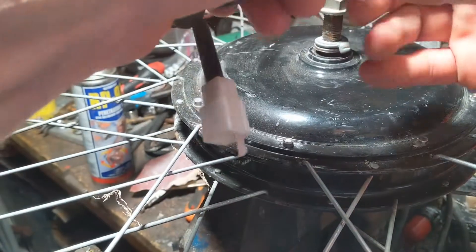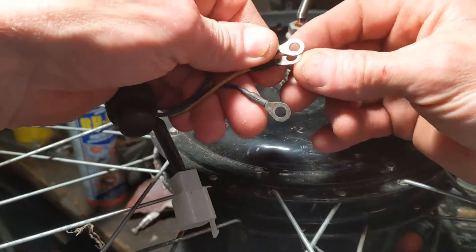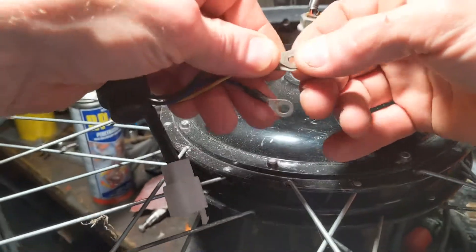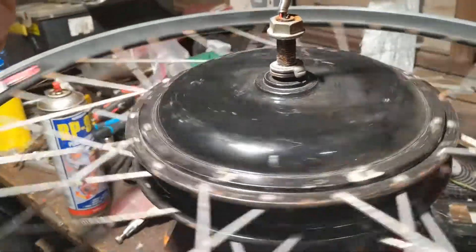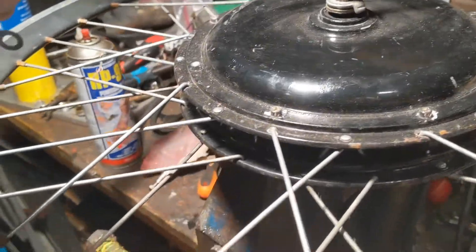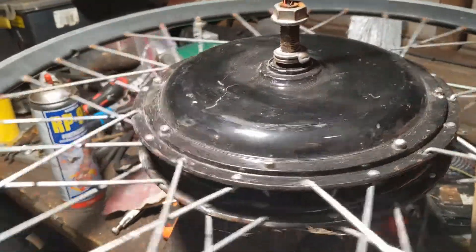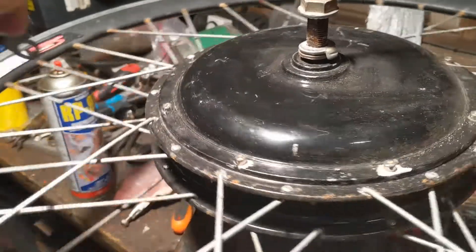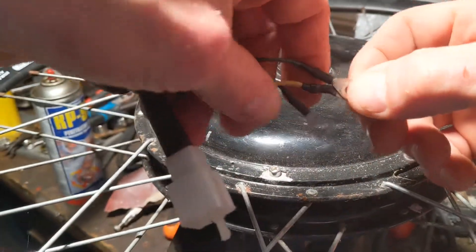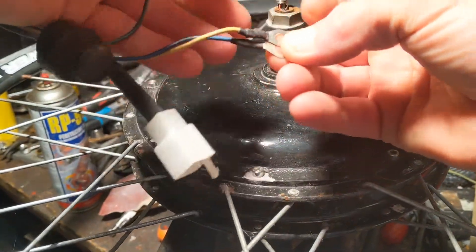That's very easy to do - hold two of the wires together. If you hold two of the wires together it comes to a stop but you can feel it shudders. That shuddering effect means the two phases are working perfectly well. We'll do the same with the yellow one to the blue.